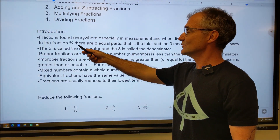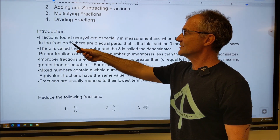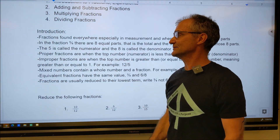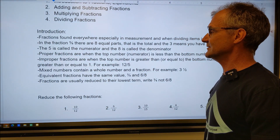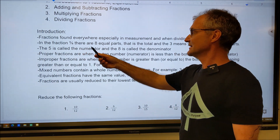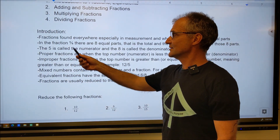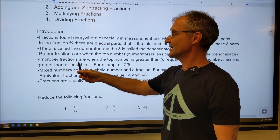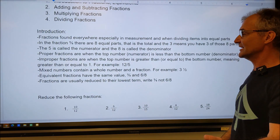I have a fraction like five eighths. What that really means is there are eight equal parts. The denominator tells you how many equal parts there are, and the five lets you know how many of those parts you have. So if the pizza is split into eight slices, you have five of those eight slices. The five — the number on top — is called the numerator. The eight — the number on the bottom — is called the denominator. There are three types of fractions: proper fractions, when the numerator is less than the denominator, like five eighths; improper fractions, when the top number is greater than or equal to the bottom, like 13 eighths; and mixed numbers, which are a whole number and a fraction, like three and a half or two and five sixteenths.